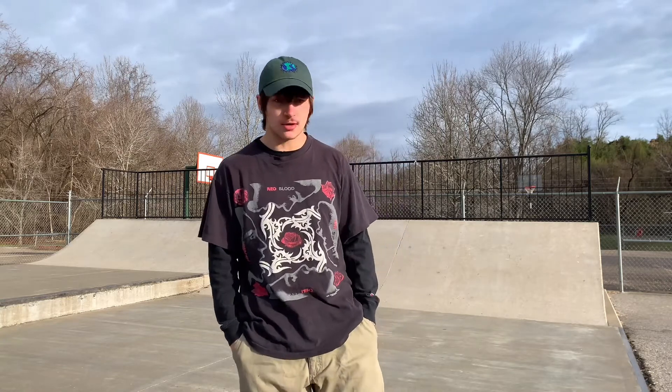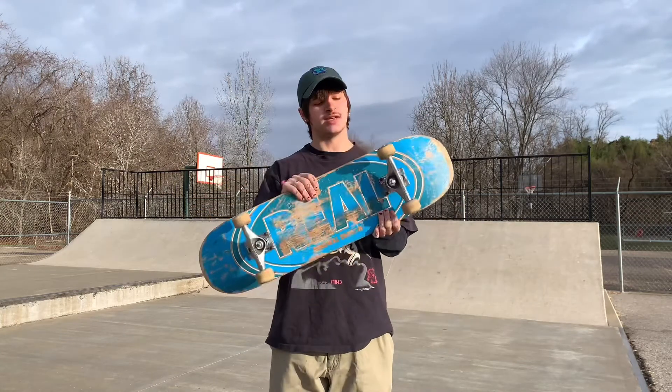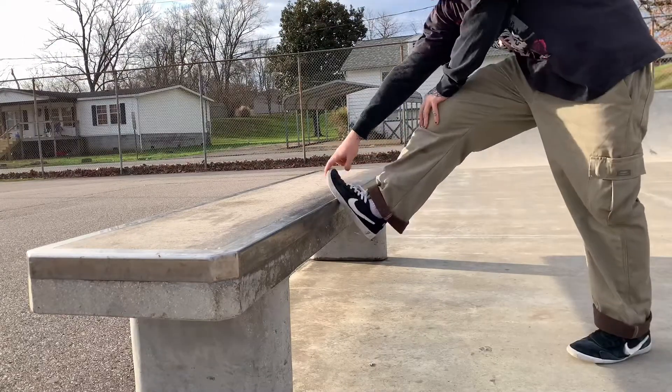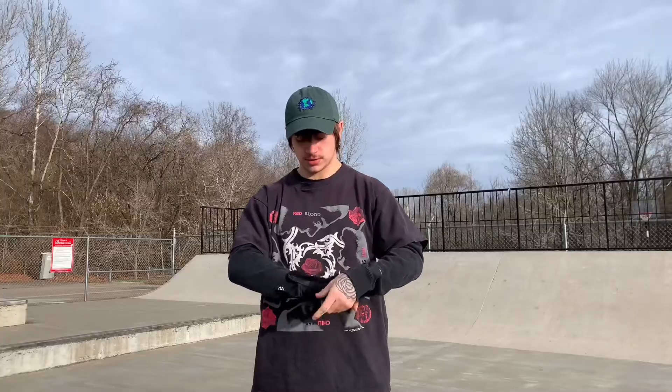What's up guys, this is day-before Brayden and I'm at the Barbersville Skate Park right now. It is cold as hell so I'm layered up. I'm skating one of my old decks — this is an 8.25. Before I start this skate sesh I'm gonna stretch and then put wrist guards on.